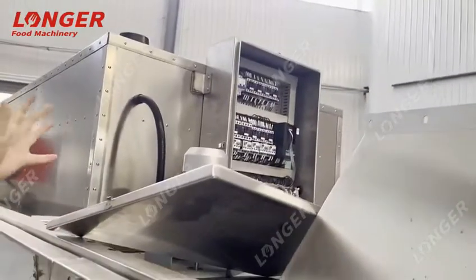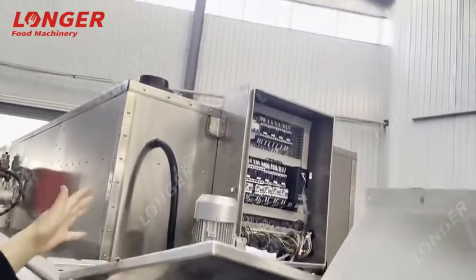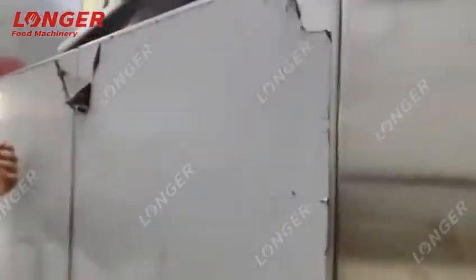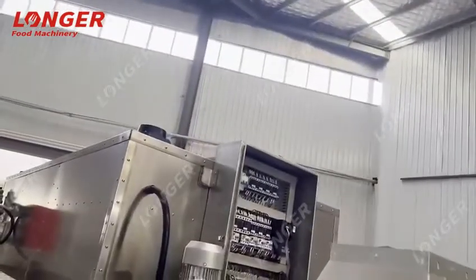You can see this is the electrical cabinet on the top, where the control panel is located. We can also customize and configure it according to your needs.